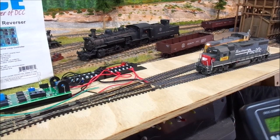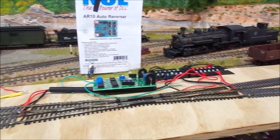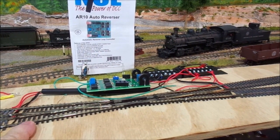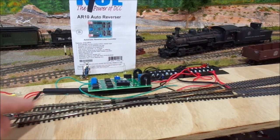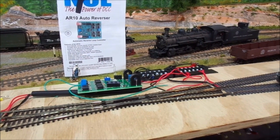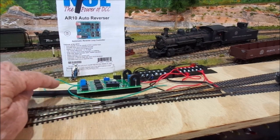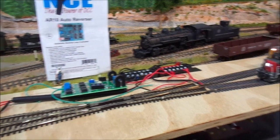This is the NCE AR10 Auto Reverser, and this is a Pico Diamond Crossing with Electra Frogs — so they're live frogs on each end of the diamond. Using the AR10, I've got the output with one wire going to each of the frogs. So we'll try that.